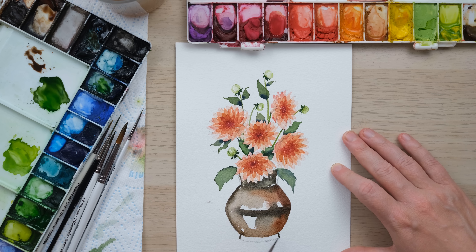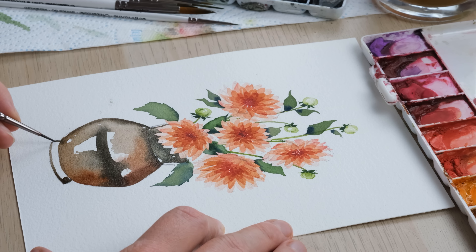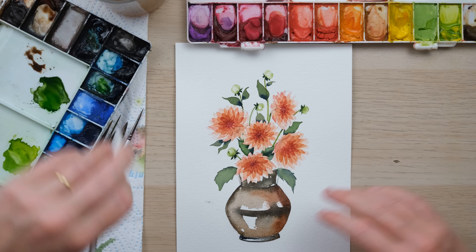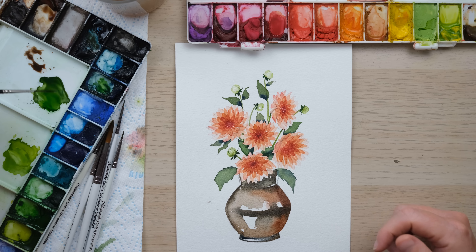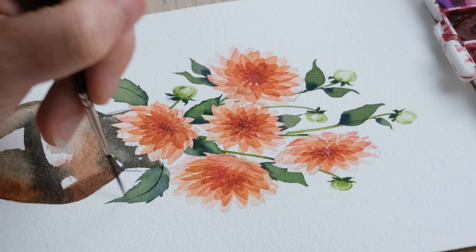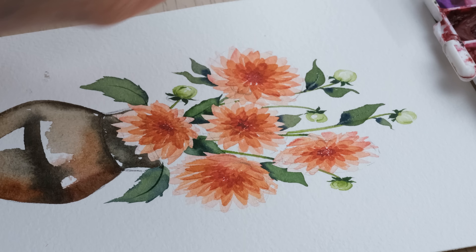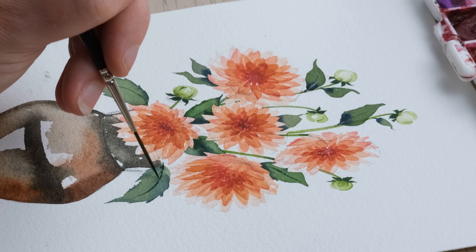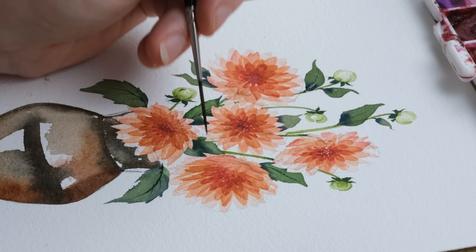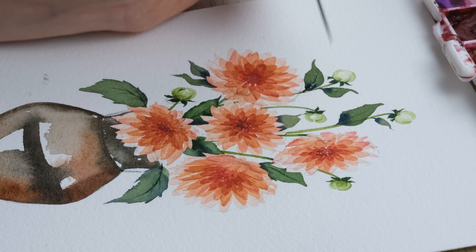One other thing I do like to do these days in particular is add some leaf lines to the larger leaves — you might actually see something on them. I'll get my rigger brush with its lovely long slender bristles. I'm just going to let that all dry 100% and have one last look to see if we can add any shadows or anything like that.